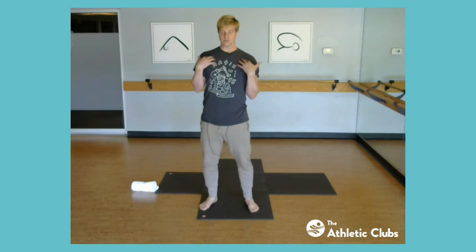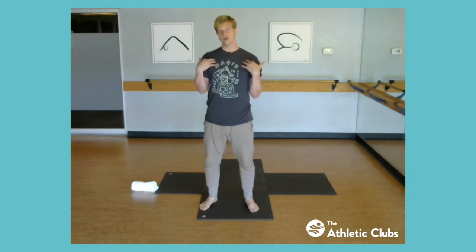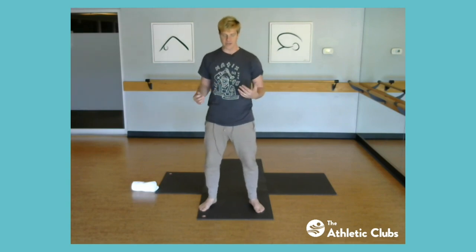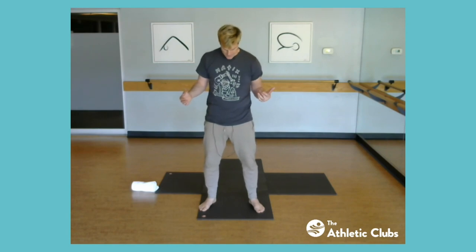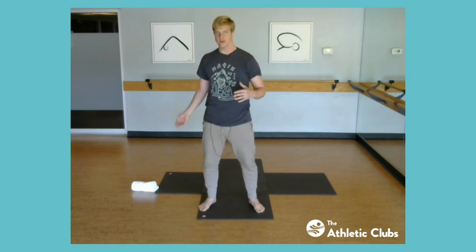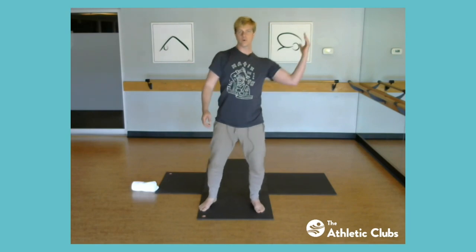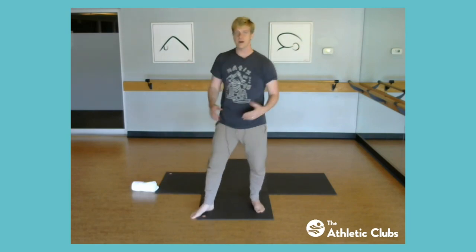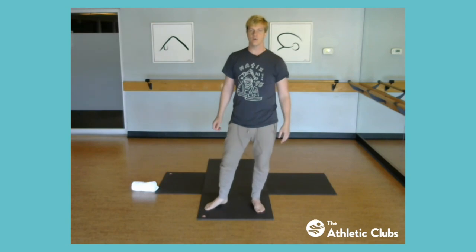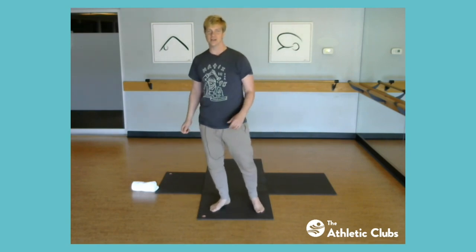Last week we focused on our most important muscle — the heart — and tied that to the backline fascia. Now this final installment takes us into the spiral lines: these double helix shapes that wrap around the body and make movement possible. These are our most important lines for athletic movement — think swinging a tennis racket, throwing a ball, or cutting quickly — all involving that twisting motion.